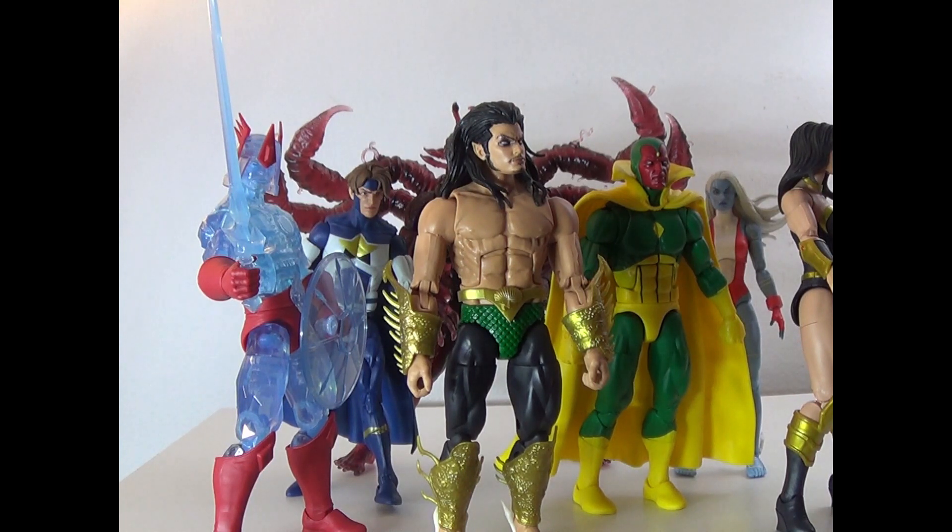Ranking them all, we go: Void, Crystar, Power Princess, Namorita, Justice, Vision, then Namor. I hope you guys enjoyed the video. Be sure to leave a like, comment, subscribe, ring that bell, and follow me on all my social media down below. It's ThatNerdRyan, signing off.